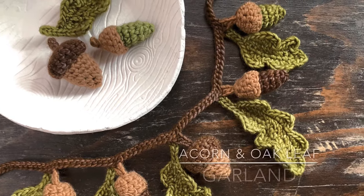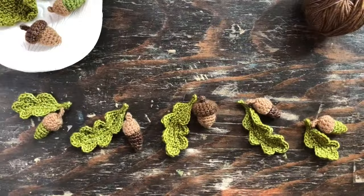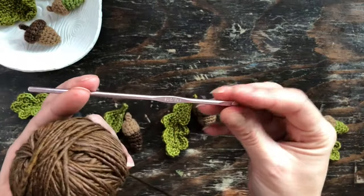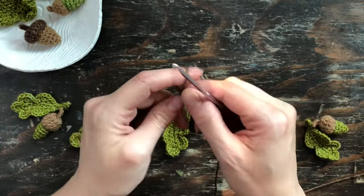Today I made this sweet acorn and oak leaf garland and I wanted to show you how I did it. So what I did was I took a few sets of oak leaves and acorns and set them out the way I wanted them to go, brown yarn, and my three and a half millimeter crochet hook.